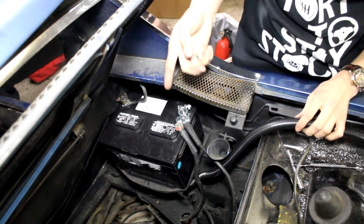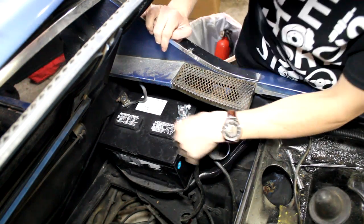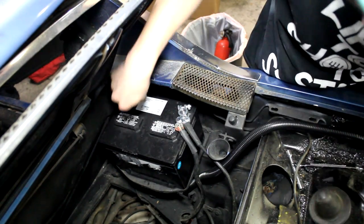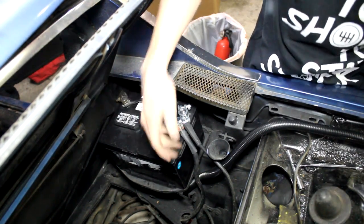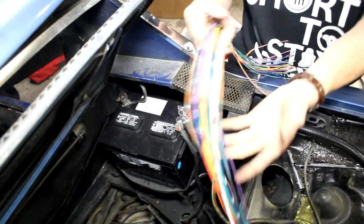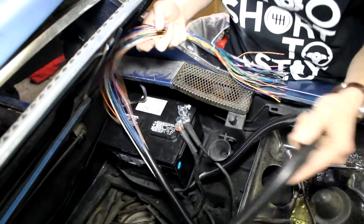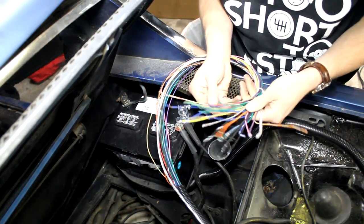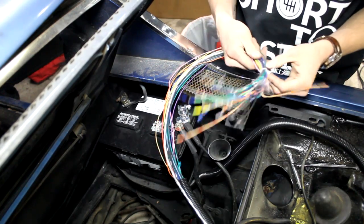There's the new battery and the new terminal installed in the car. It doesn't really need a new ground terminal — it's in perfect condition — and the ground wire just goes right here onto the body, so it's pretty simple. Now we can just get started routing all these cables and getting them to where they need to go.